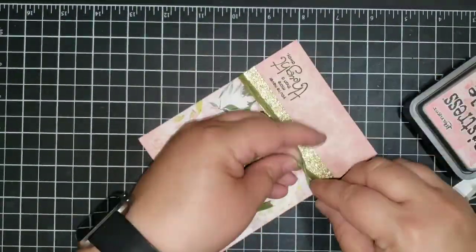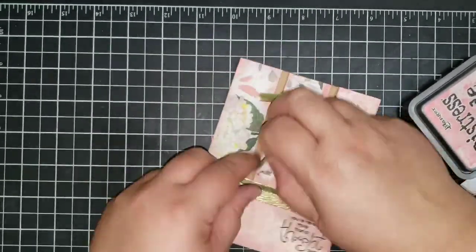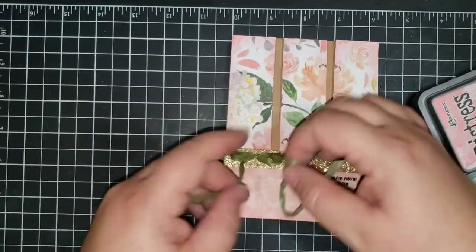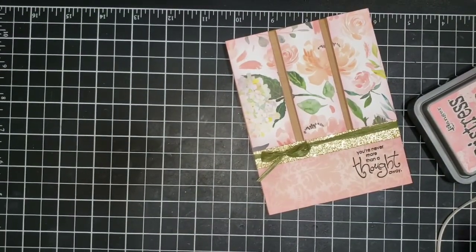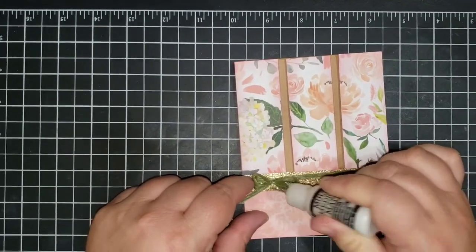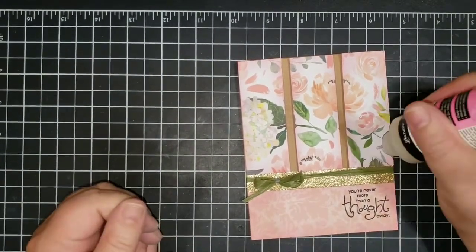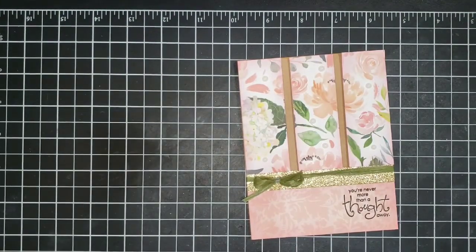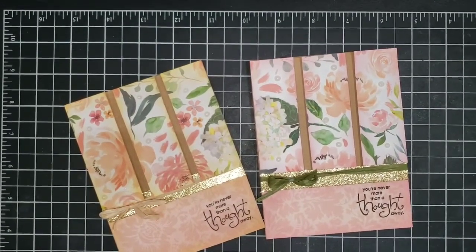Now I'm taking some green raffia — I think it came as an extra in a My Monthly Hero kit — which is a great way to use supplies you've been holding on to. I make sure the bow is secure by going in with some Ranger matte medium just on the bow area, not to adhere the ribbon but just to keep the bow in shape. Then I'm going in with some glossy accents to add some dimension.